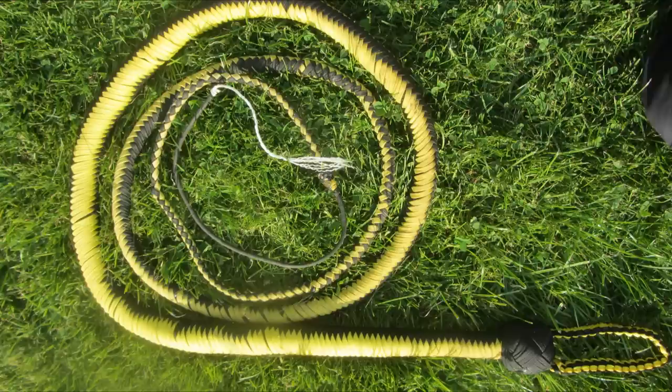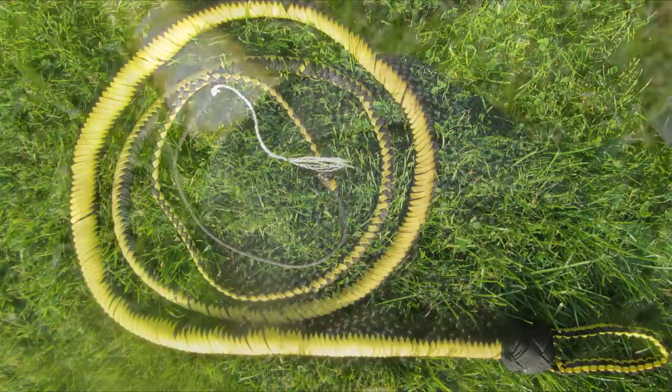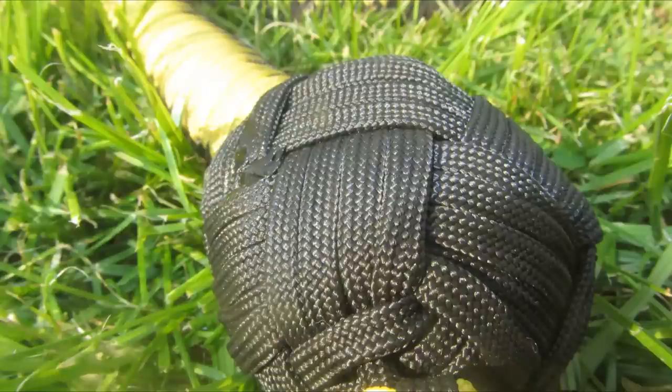If you did enjoy this video — I put a lot of time and effort into making both the whip and the tutorial, and the editing takes a really long time — I'd really appreciate it if you'd hit the like button, subscribe for more videos like this, and post a comment letting me know what I could improve on.